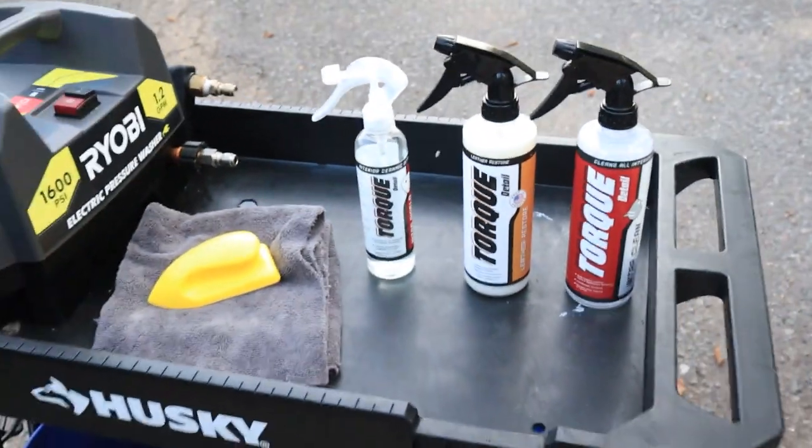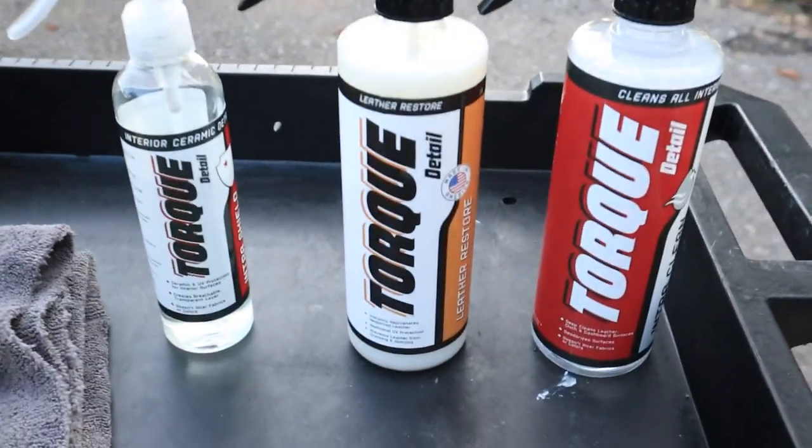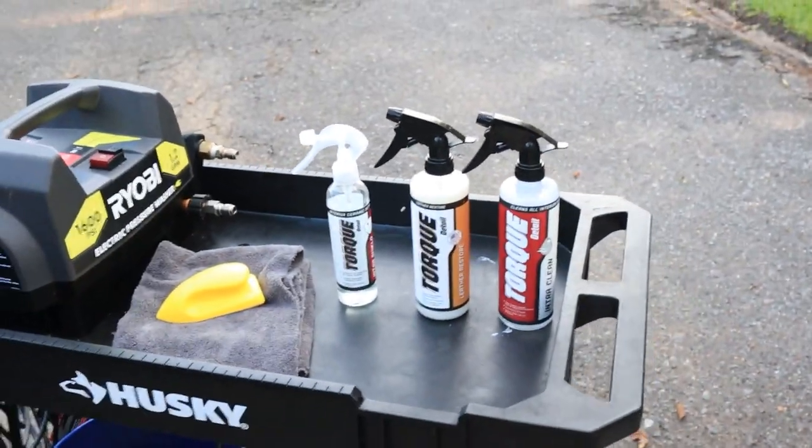Don't forget to like, subscribe, and stay tuned for more tips, tricks, and tutorials here on the Torque Detail YouTube channel. I'm Jamie the Cleaner — we'll catch you in the next one.